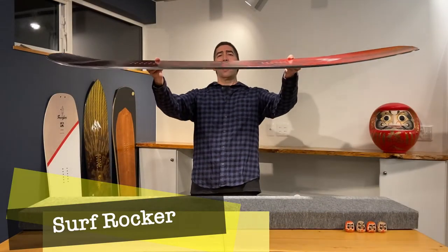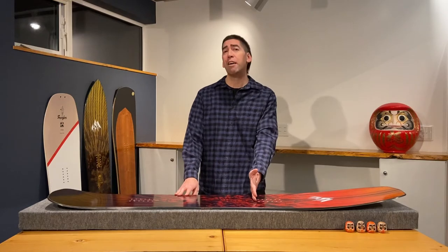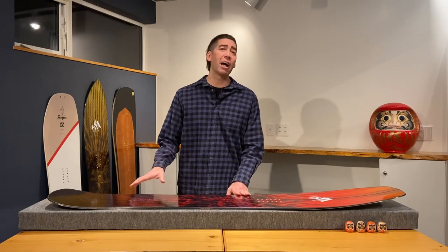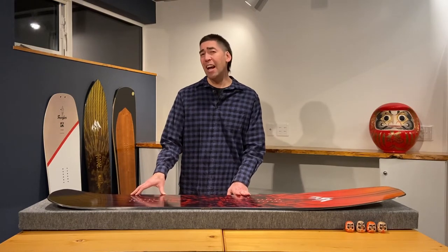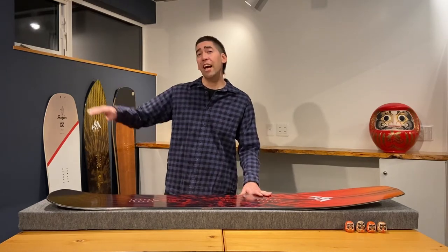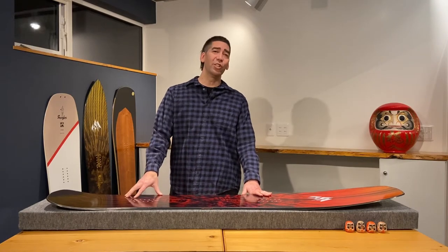Looking at the board side on, it has a surf rocker profile. It has aggressive rocker in the nose which starts behind the back foot, which makes sure that this nose will sit above the powder. It seems to have a small flat section in the middle, followed by a gradual lift under the back foot which is either flat or might even have the slightest camber underneath the back foot. The rocker in the tail starts right behind the back foot, which gives this board its maneuverability and looseness in the powder.